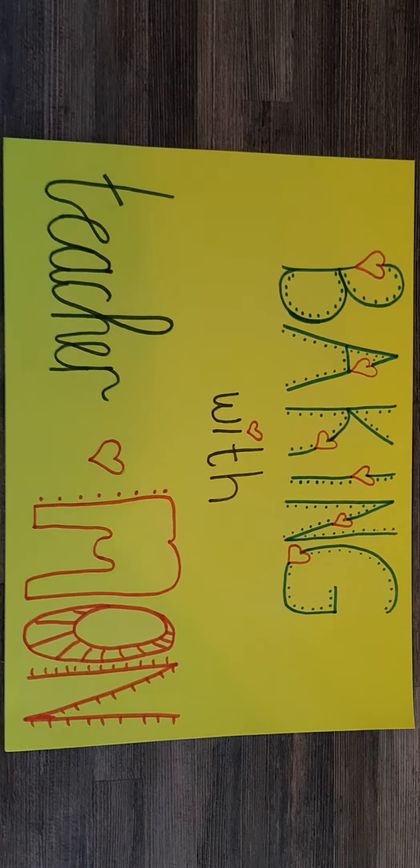Welcome to Baking with Teacher Mon. Hi guys, I'm Teacher Mon and today we are going to make something very very fun in the kitchen.